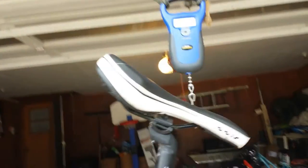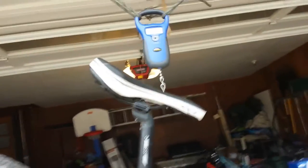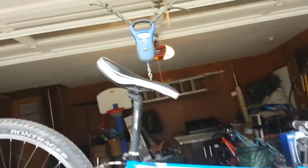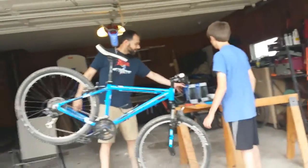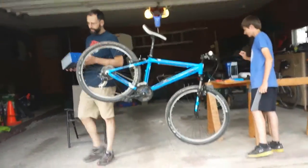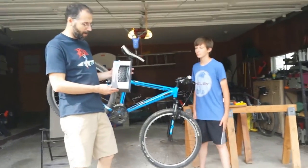This scale is a little more accurate — bathroom scales can fluctuate a pound or so. So we're going to start off today just by replacing the tires on the bike. Today we've got a pair of Schwalbe Rocket Ron tires.